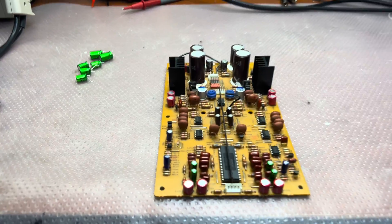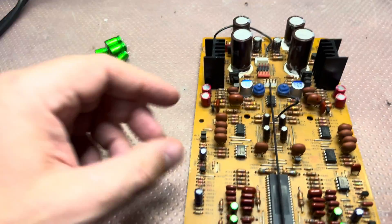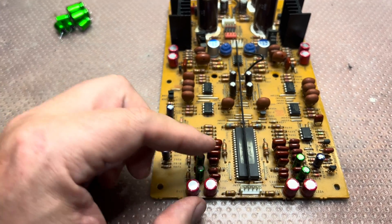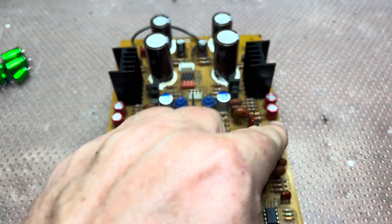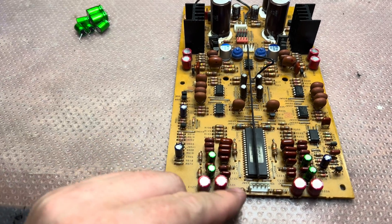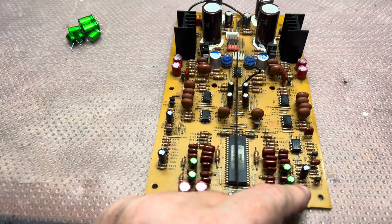Hello everyone. Here I am replacing Nichicon capacitors on my best-of-the-best deck, the Sony TC555 ESA. As you may see, I'm returning to back-to-back capacitors because these are polar capacitors, so I will install 22 microfarad and install another 22 microfarad back-to-back.